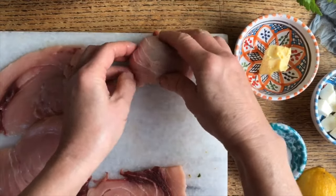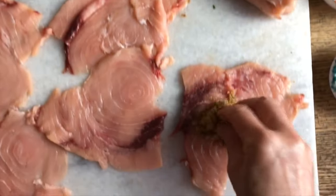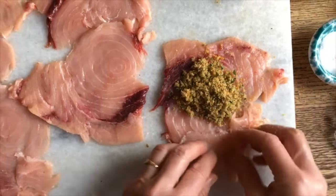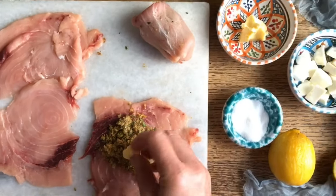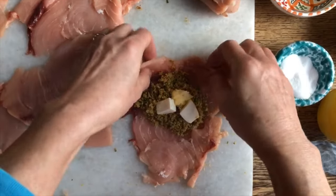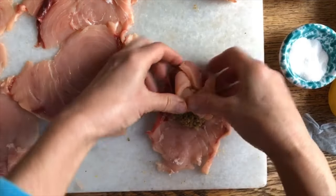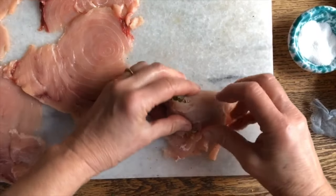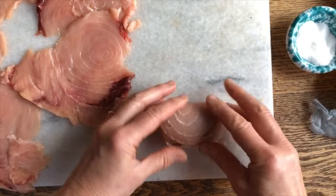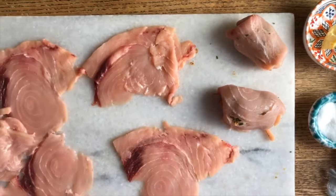Now we're going to wrap these guys up and roll them. Here is our first involtino. For the next one, a bit more. We have a few scraps — I'm going to put this one right here to patch it up. A little butter and these two little pieces of mozzarella. We're going to bring it over, wrap it up, and then roll it. We might have to put another little patch right up there. There's our second one, and we'll continue until they're all done.